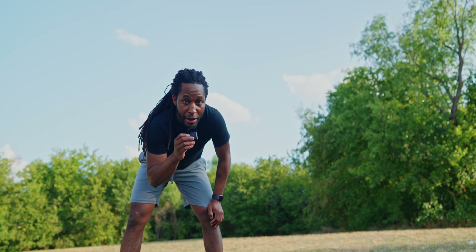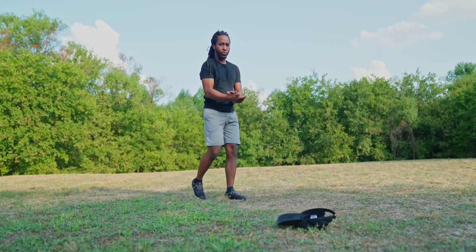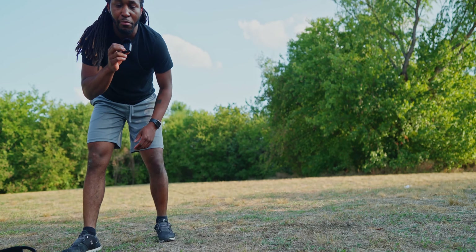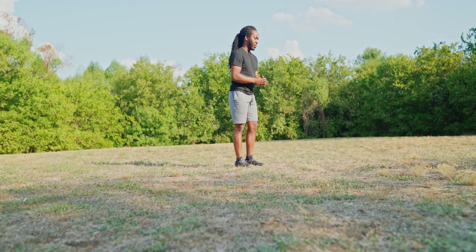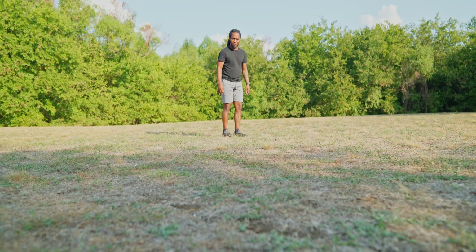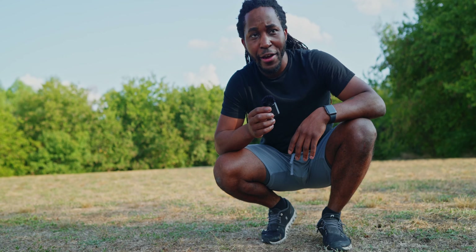It immediately lost me — that was really, really quick. I'm literally seeing stars right now. Let's try that again; maybe I'll try to be closer this time. And for some reason it completely lost me again. I'm not sure why it's not tracking me. Maybe I'll try further back. This is an absolute fail — it did not work. I've tried this four or five times now and it's not working, so that's not good.